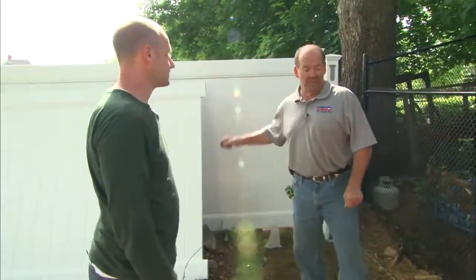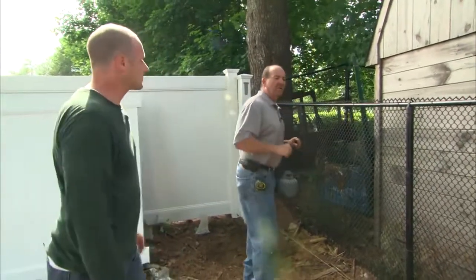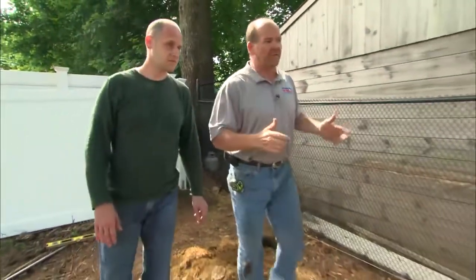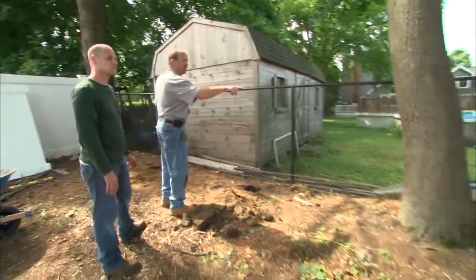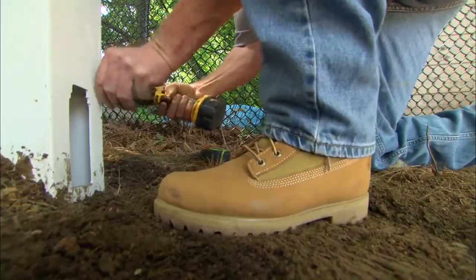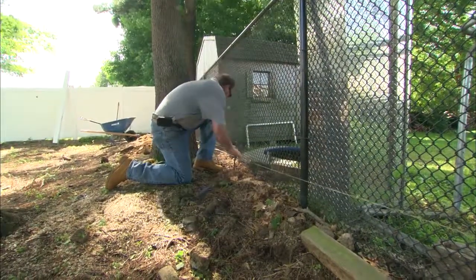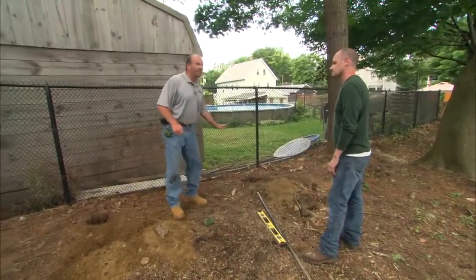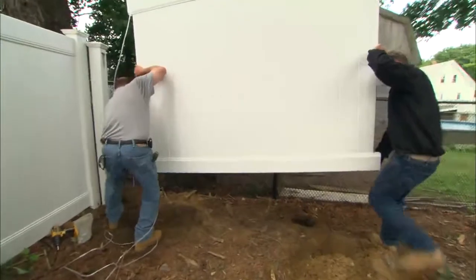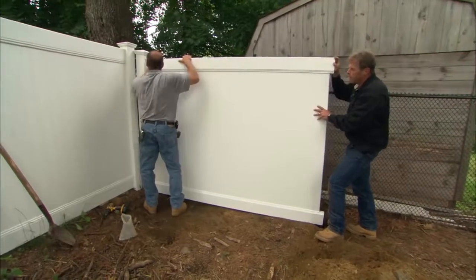Now we're ready to set our first panel. There are two ways of installing fence to accommodate the grade: bring it across level and step each panel down, or rack it down the hill so the top follows the grade. In this yard there are two different grade levels. I put a screw in on the top of the mortise line six inches above grade, then set a stake line to six inches at the tree. I'll drop this bottom piece into the mortise, tip it back, and put the top rail in.